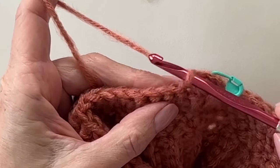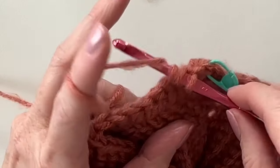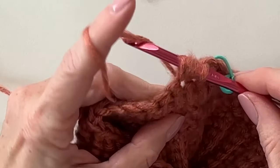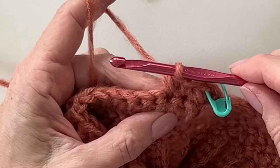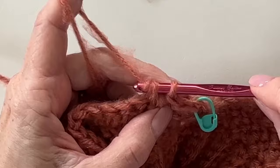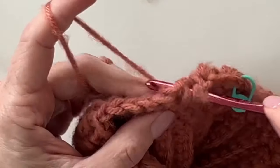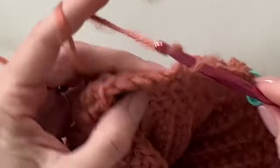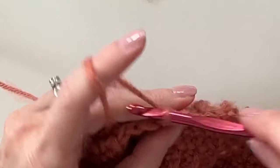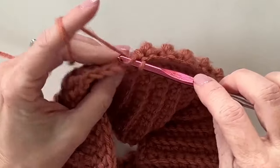Cluster: yarn over, insert hook, yarn over, pull up a loop, yarn over, insert hook, yarn over, pull up a loop, yarn over, pull through all the loops. Then into the next stitch follow with a single crochet — that single crochet pops the cluster to the back. We'll be doing two rounds of this stitch. The hat is somewhat reversible — the inside looks similar to the outside, just like the matching scarf.